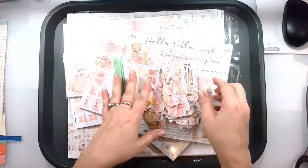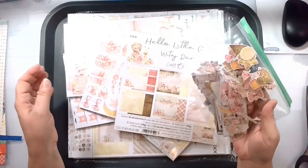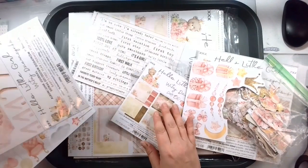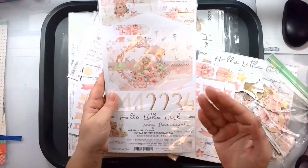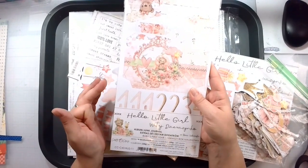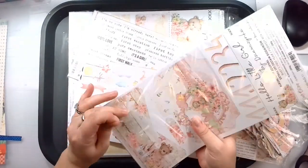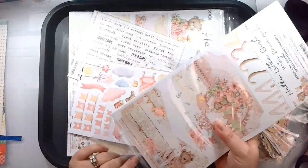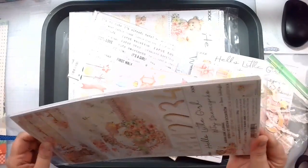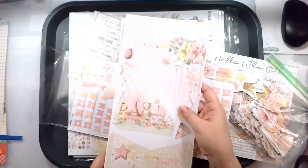This is what I do at night when I'm watching TV with my husband — fussy cutting. I've got a whole bunch of fussy cut items here. They call them the album or junk journal extras, so this is the Hello Little Girl junk journal pack and all the pieces and fun stuff that come with that. Let's just dive in and I will show you.